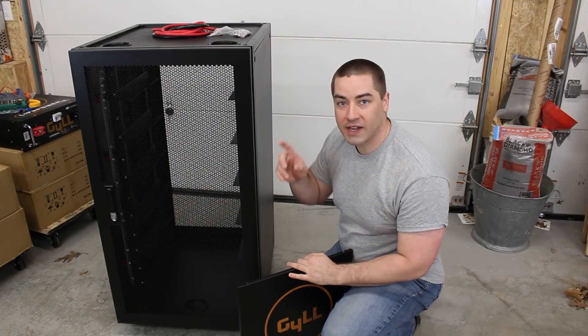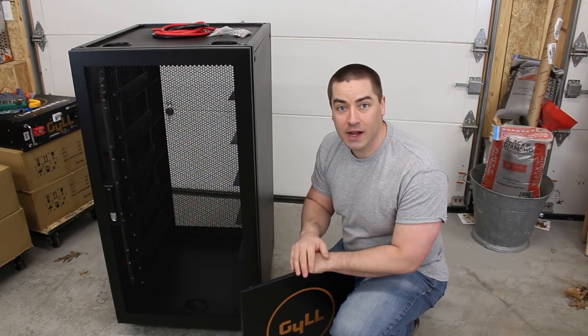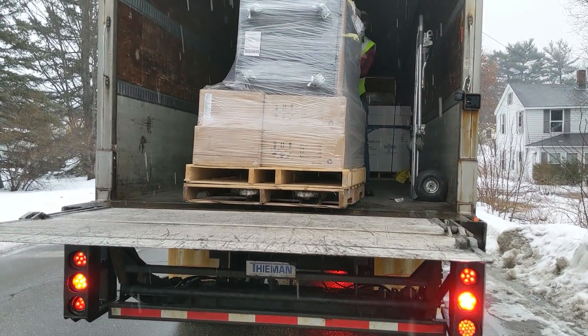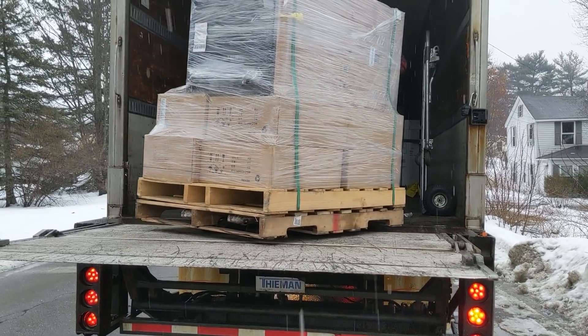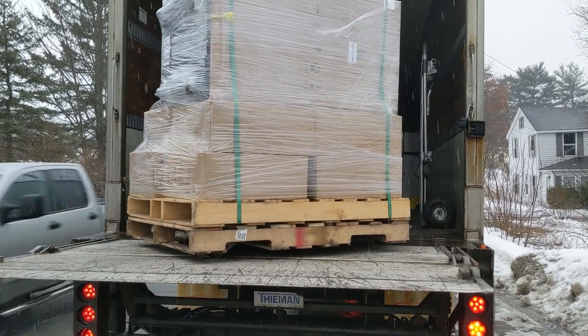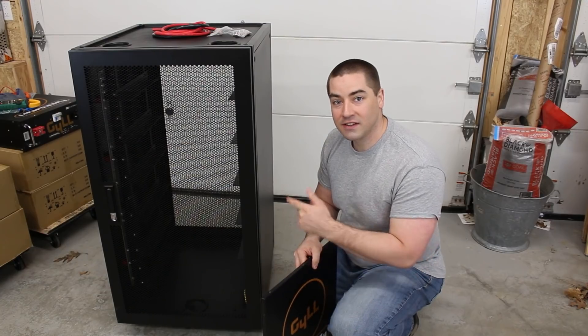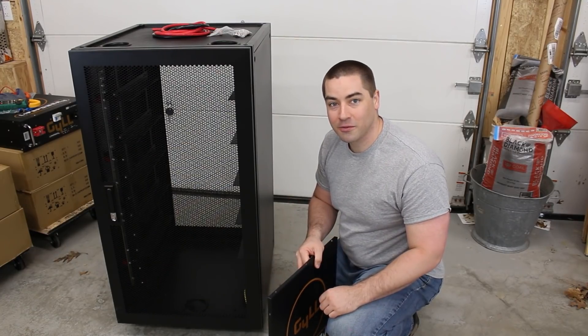Hello everyone. We're going to be looking at this cabinet today and loading it up with six of the Gill brand batteries, which are sold by Signature Solar. Signature Solar had this cabinet made with some special modifications that make it an excellent choice for a home battery bank. Let's get into all the details in this video.